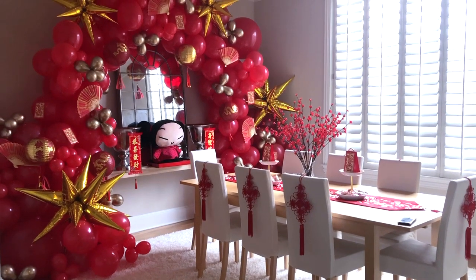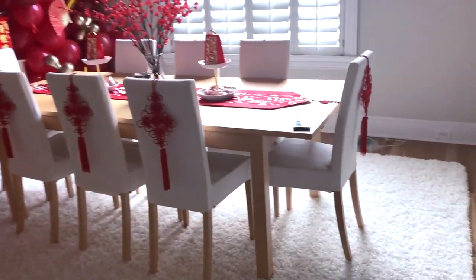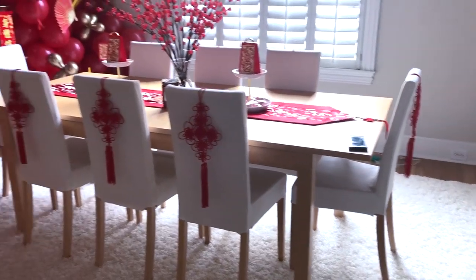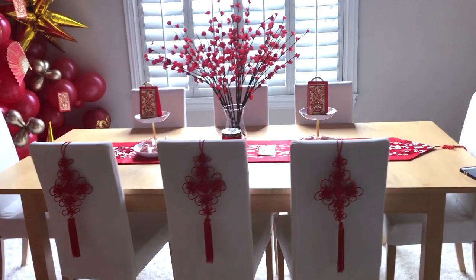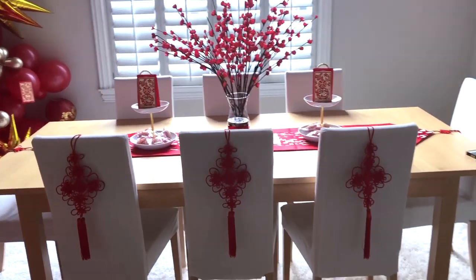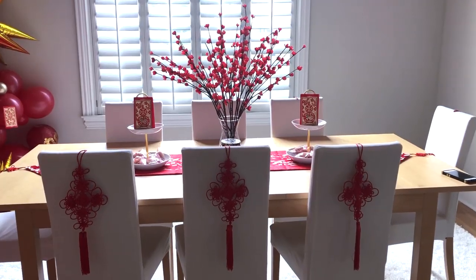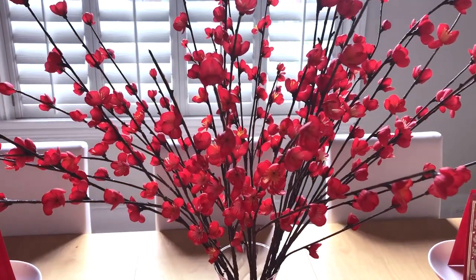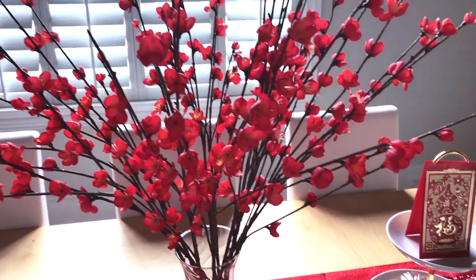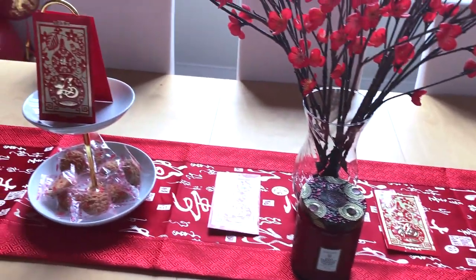Hi everyone! It's Mio here and today I'm going to show you how I decorated my dining room for Chinese New Year's. It mostly focused on how I created the balloon arch in the background, so I hope you really enjoy how I put the thing together. To be honest, it does take a while and it takes a lot of practice — even throughout this video you'll notice that the balloons kind of change and go to different places. It takes a lot of trial and error, so I hope you find this video useful and like how my decorations turned out.